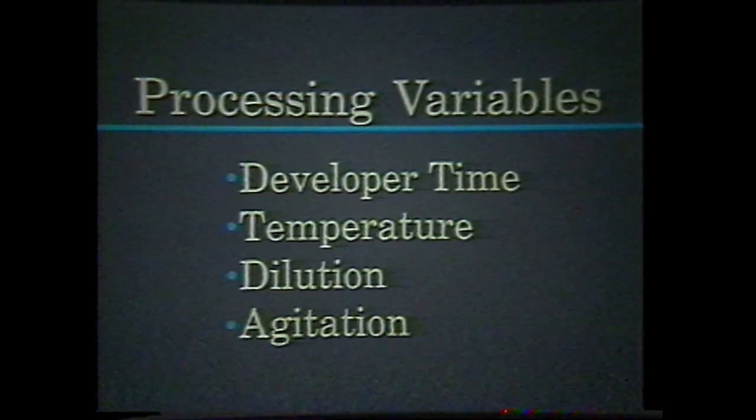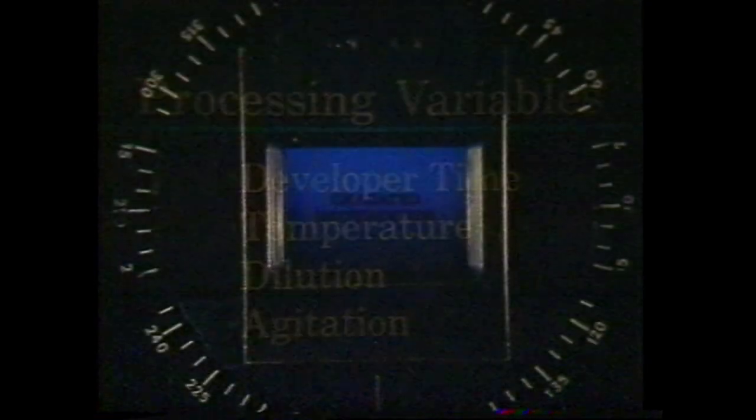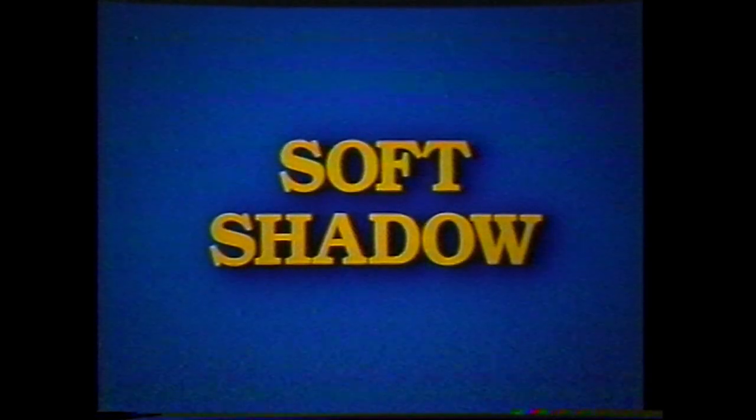Patience is essential. Once the gradation mask is complete, simply place it on top of the countermat and drop shadow when exposing the background. Store the mask carefully for reuse. Fine grain release can also be used to create more authentic soft shadows under type.